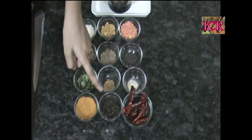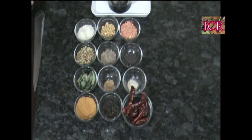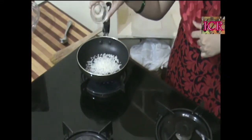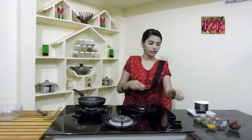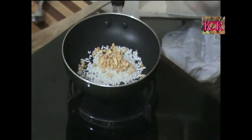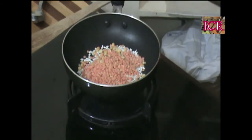Fenugreek is called mentholu in Telugu. And a little bit of asafoetida — hing — and turmeric. Black peppercorns and red chillies. Our pan has heated up, so let's add the ingredients. First I am taking parboiled rice. Slow down the flame after adding parboiled rice.